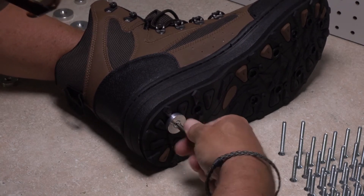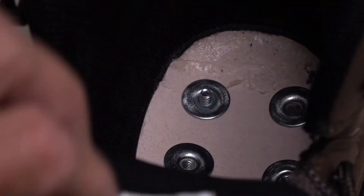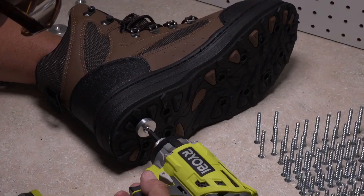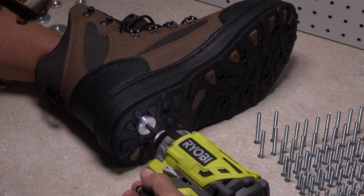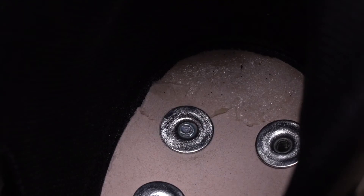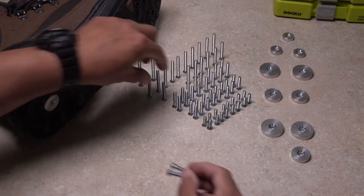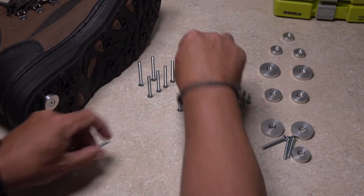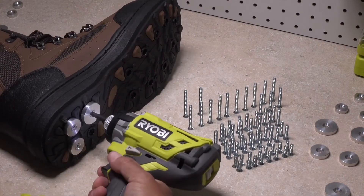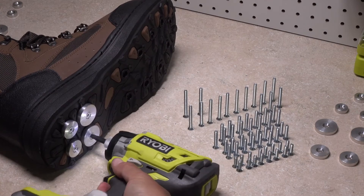Keep tightening until the rock tread is well secured to the bottom of the sole. It's okay to compress the sole material a little bit — you don't want the discs to spin freely. If the end of the screw protrudes above the interior sole of the boot, it's too long, so unscrew it and perform the same test with the next size smaller. An electric drill driver will help speed the process greatly. Ideally you want to feel the tip of the screw inside the boot but it shouldn't extend above the interior sole. Screws that are too short most likely won't even be able to thread into the lockdown nut. Once you've identified the correct length for the heel, assign however many are needed to each boot and repeat the installation for the remaining treads on the heel portion.